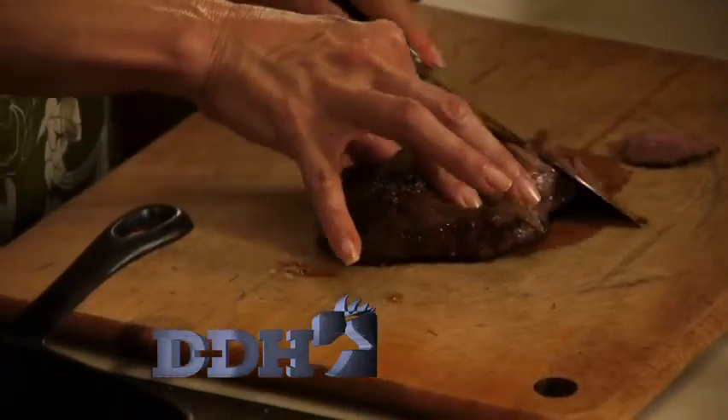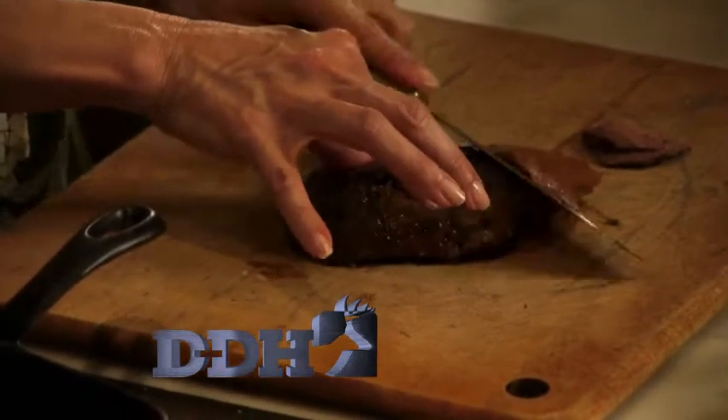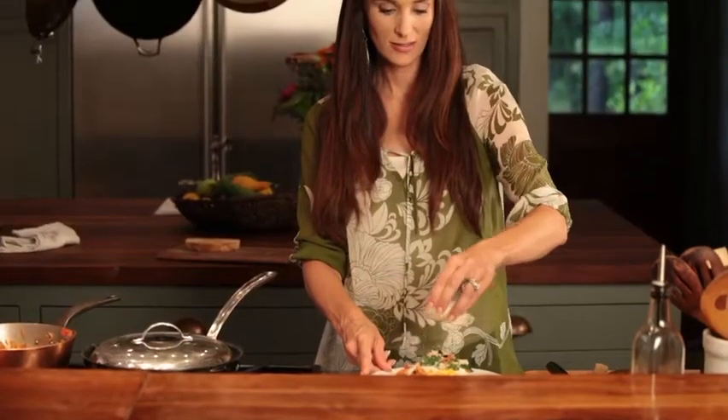You never want to get your venison overdone because it does not taste good when it's overdone. This recipe is a western venison open-faced sandwich with a fried egg, and if you need a pick-me-up in the morning, this is the breakfast for you.